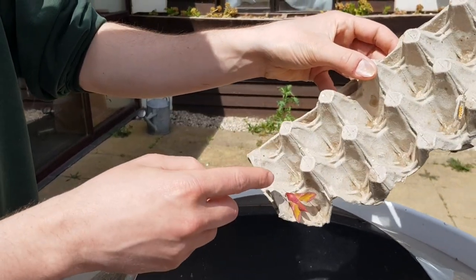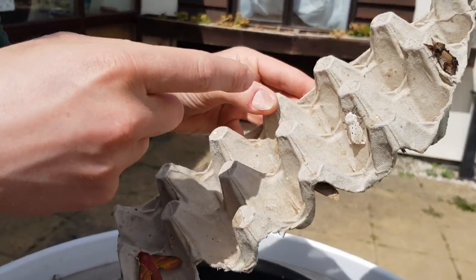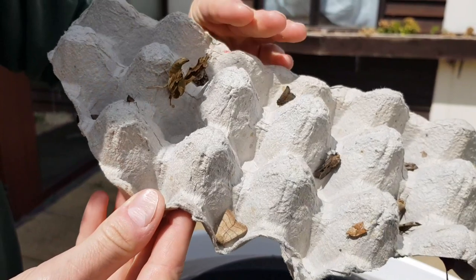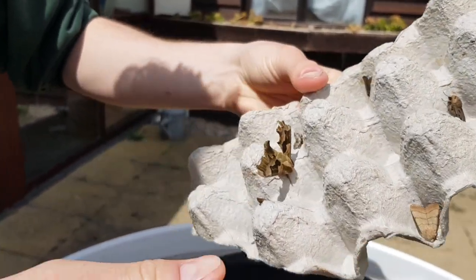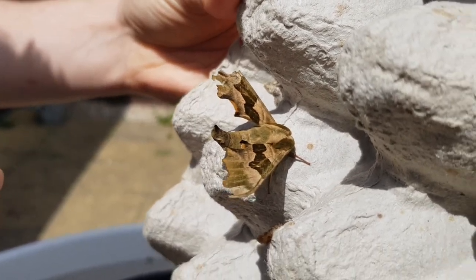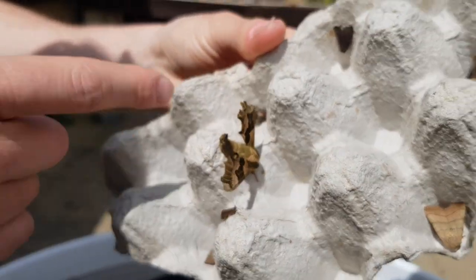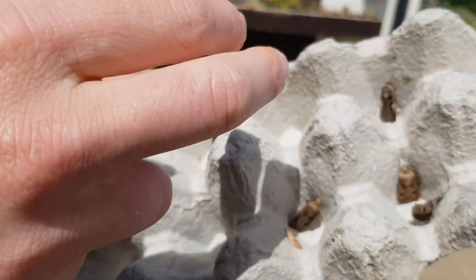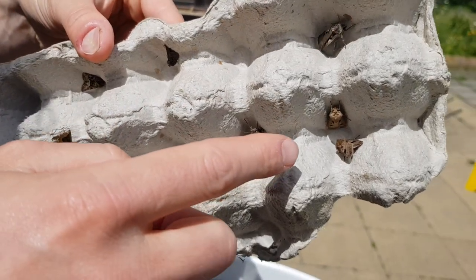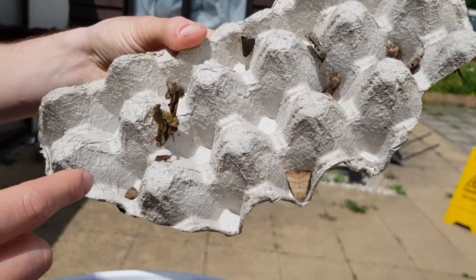Another small elephant hawk moth. This white ermine — a lovely looking creature. Pebble prominent. And on the underside, this nice lime hawk moth. We don't get many lime hawk moths here, so that's quite nice to see for us. And the rest we've got marbled miner, cetaceous hebrew character, a few heart and darts, another treble lines, and vines rustic.